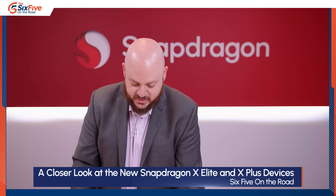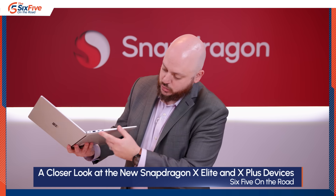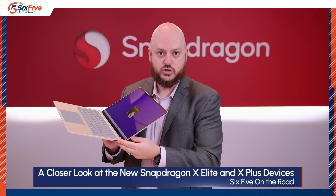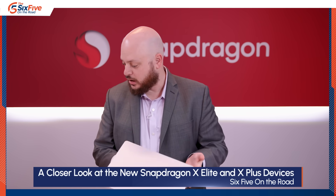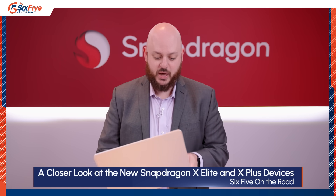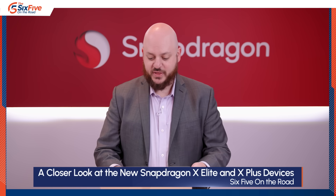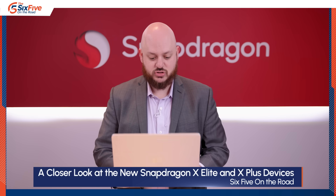This is the Surface Laptop, also a Snapdragon X Elite design. You've got your typical USB Type-A, headphone jack, two USB-C ports, and a decent-sized touchpad for a 13-inch notebook. There's also the Surface charging port, which is Microsoft's proprietary connector. This is probably the most generic-looking laptop, but it's also the cleanest-looking one — the one that will probably appeal to the most people. It's just a nice, solid laptop overall.